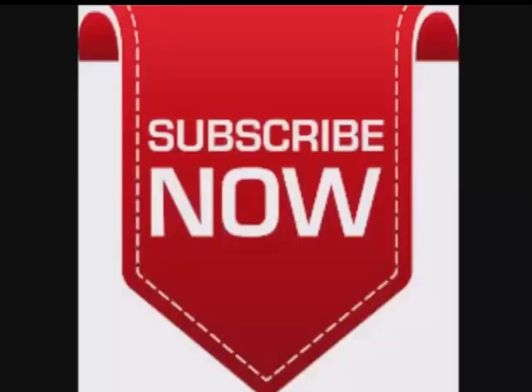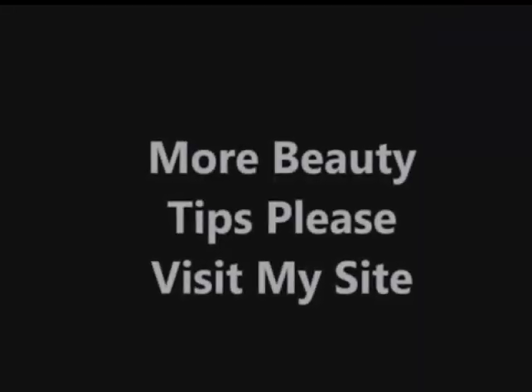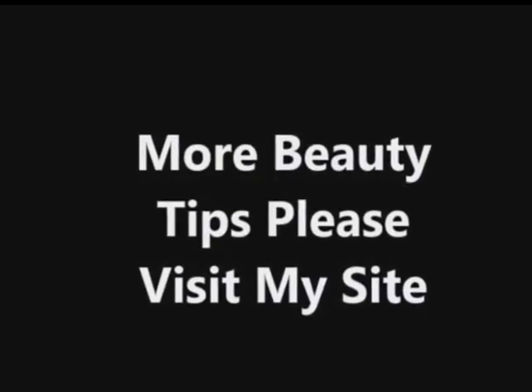Please subscribe. For more beauty tips, please visit my site. Thanks for watching, keep watching and keep smiling.